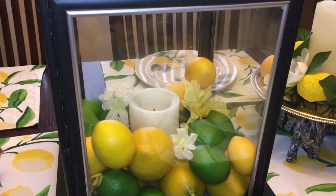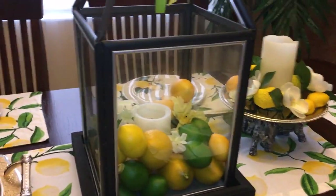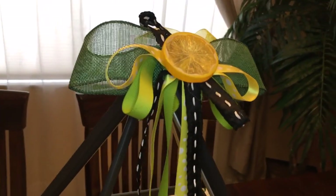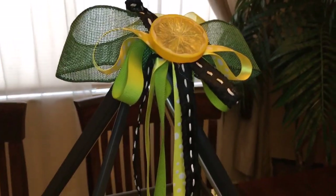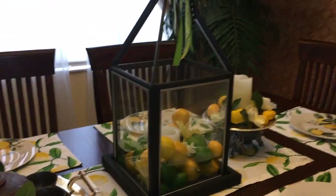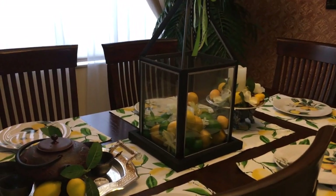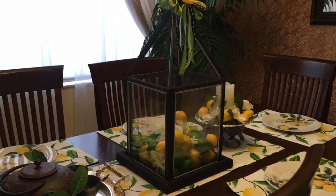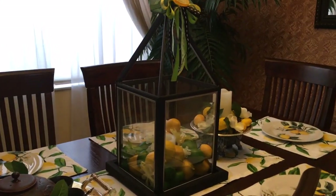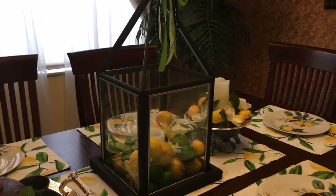7:30, 8 o'clock at night. And so is the other one. But this is my lantern. And on top, I have a very sad looking clunky book. But that's how I decorate with my lantern — it's the centerpiece of my table for my lemon tablescape. Now I'm going to stop this video and pick up in another location where I also use a lantern.